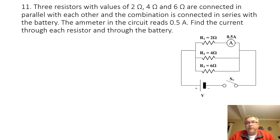Hello everybody. In this video we are going to be looking at the solutions to homework problems 11 through 15.